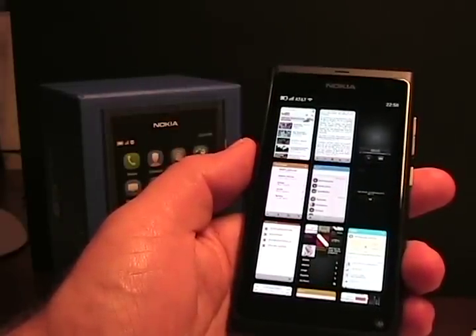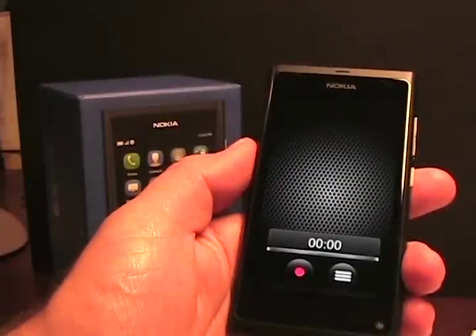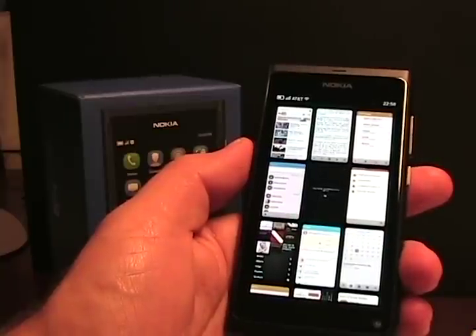Another thing: if you're in an app and want to close it, you simply swipe down. As you can see, it was then removed from the active task manager.